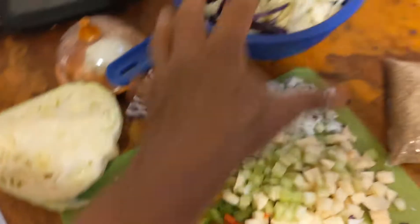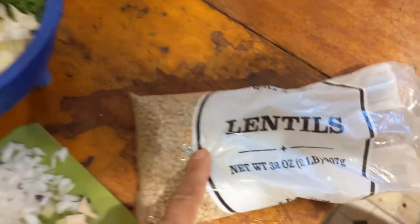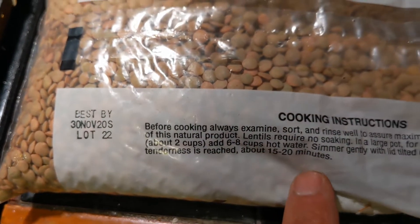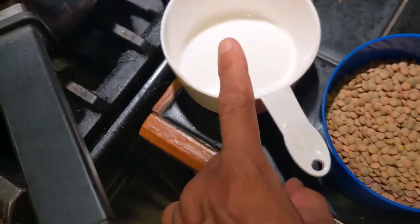Alright guys, so all this is from the food pantry — everything you see here is from the food pantry. So we're gonna make some lentils today. There's cooking instructions: two cups of water for 20 minutes. For every cup of lentils, three cups of water.